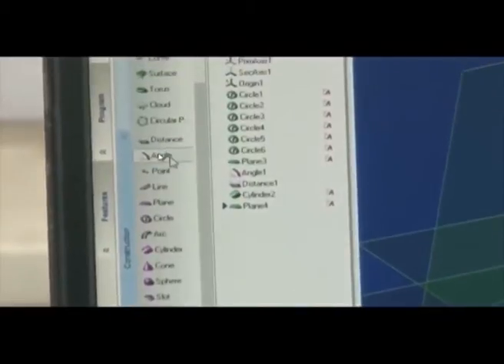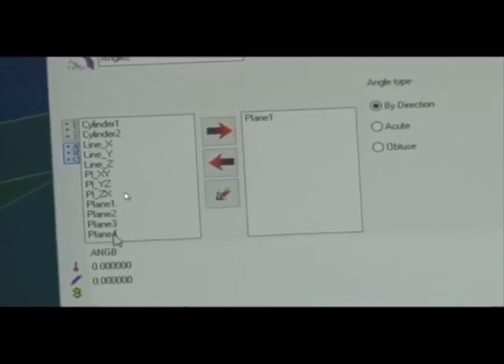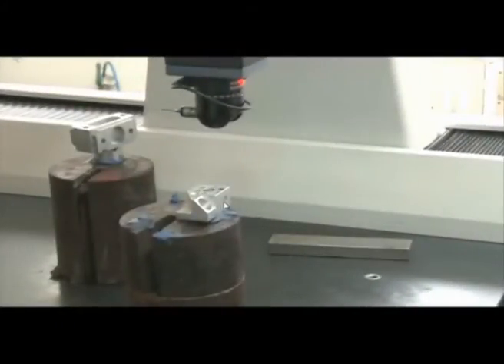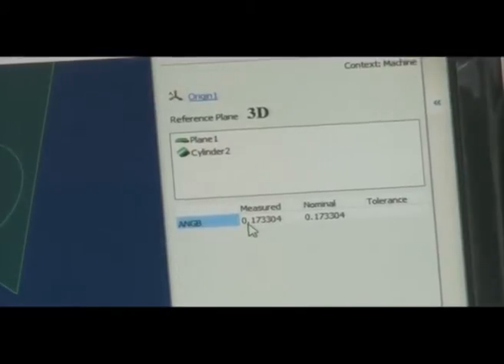We go to Construction and select Angle. The angle is selected between Plane 1 and Cylinder 2. We click OK and Yes. What should be the angle between this cylinder and this plane? The angle should be zero. The software reports the angle as 0.1730004 — quite close to zero. So this angle is effectively zero, confirming the cylinder is parallel to the plane.